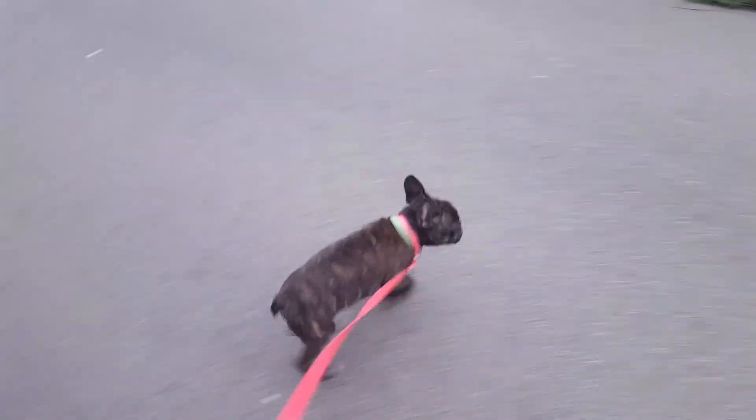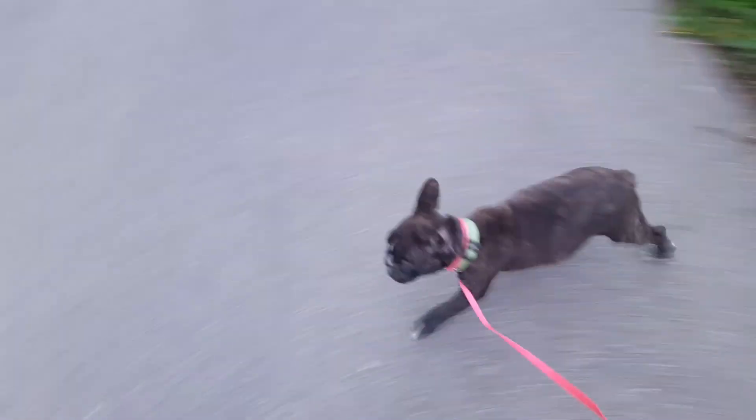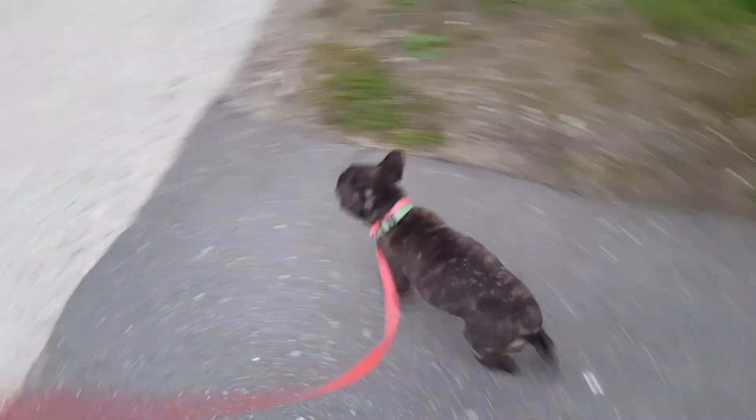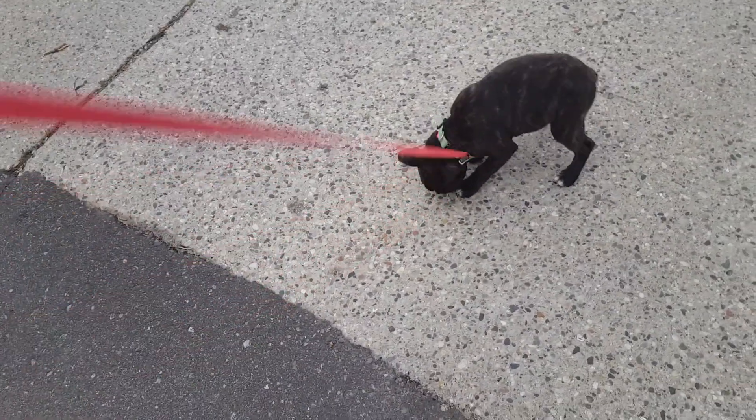He did very good last night. He didn't whine in his crate — he whined for one second, I said no, and he was quiet for the rest of the night. He did not pee or poo in my house, so that is also good. He peed outside.